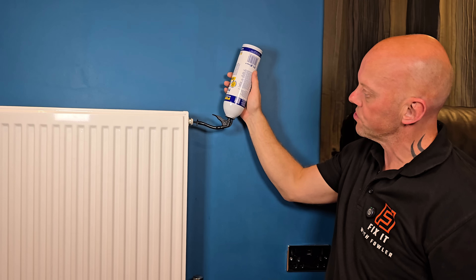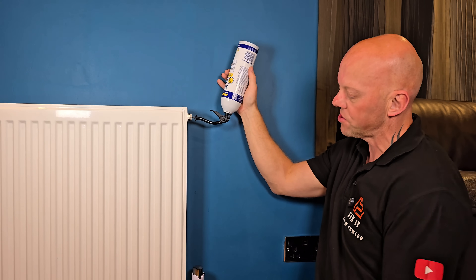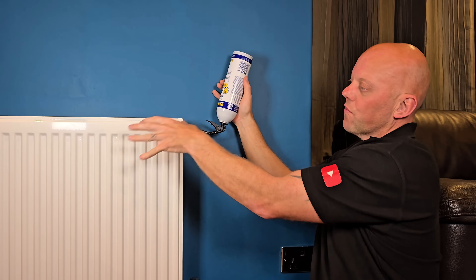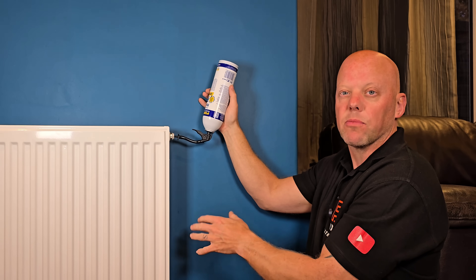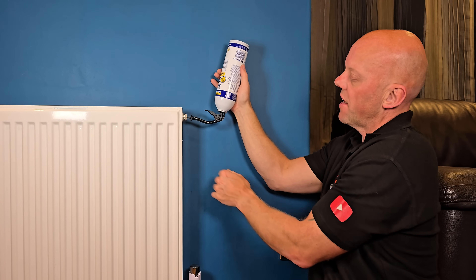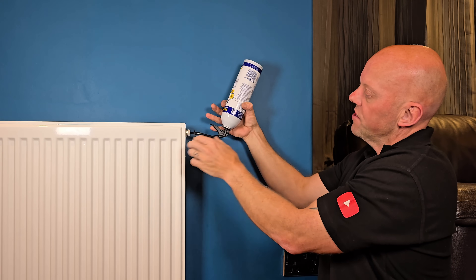On Fernox's instructions it says to open the inlet valve at this point, but if you do that on a pressurised combi system, the system pressure will enter the radiator and when you dose it, the added pressure will force the inhibitor back out. I recommend leaving that valve off, and for even better practice drain a bit more water out of the radiator first to make room for the contents of the can. Then simply squeeze the trigger and apply all the contents into the radiator.